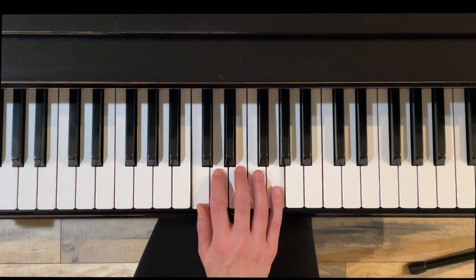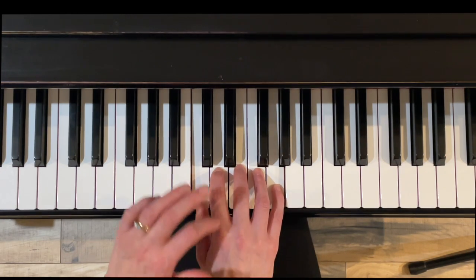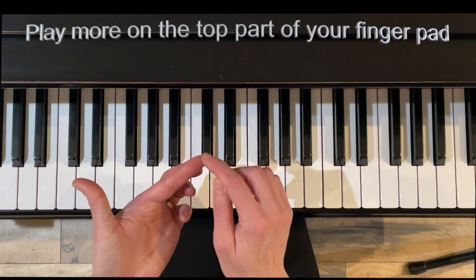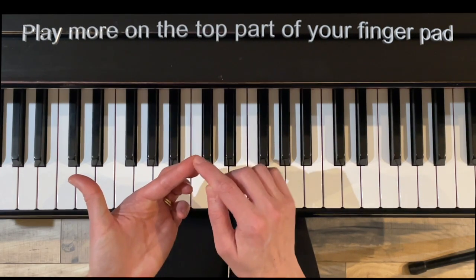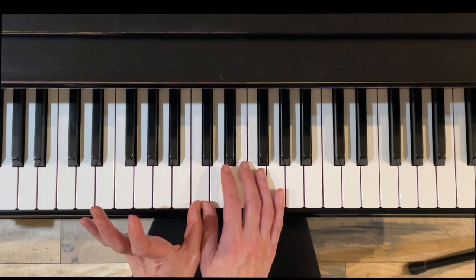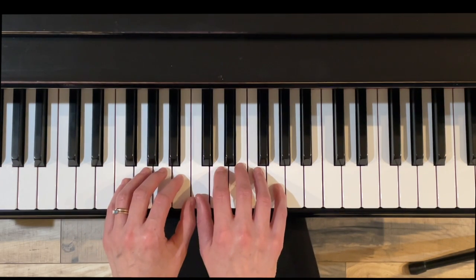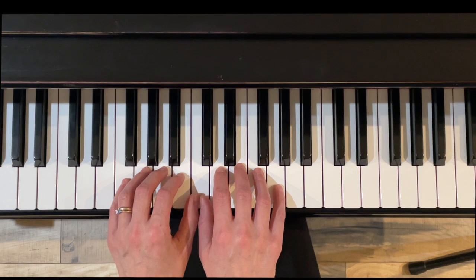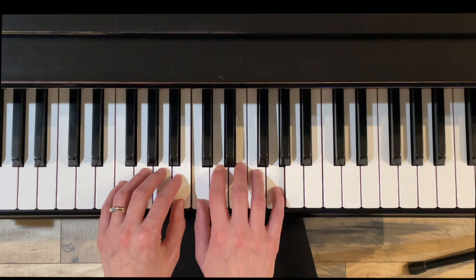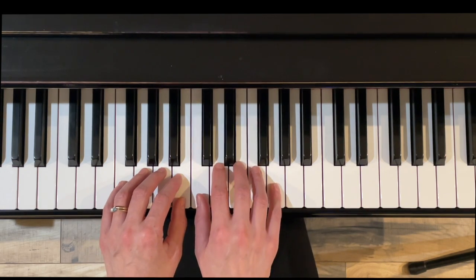We're going to get set up in our nice hand position with a nice bridge, nice firm fingers, more on the tip portion of your finger pads. This is going to be played kind of at the top area of that. Middle C position, which means thumbs are sharing middle C. I usually try to have the left hand kind of stay out of the way until it's the left hand's turn, but get everyone else set. So right hand starts in this, and let's begin.